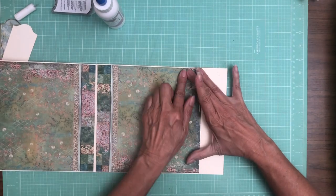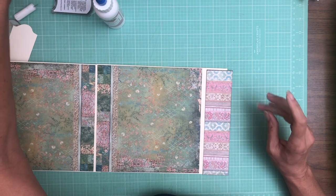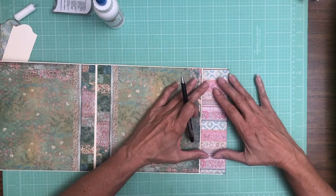Now the last thing we're going to do is put this in, mark it, and trim it to fit.